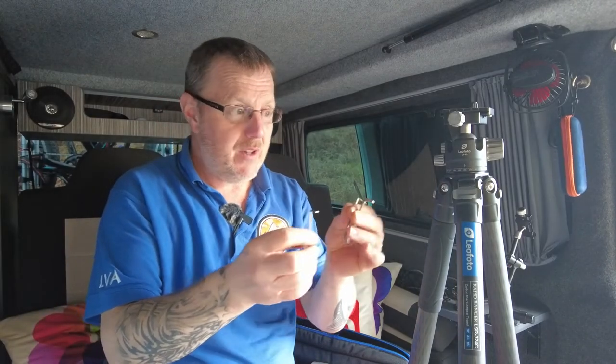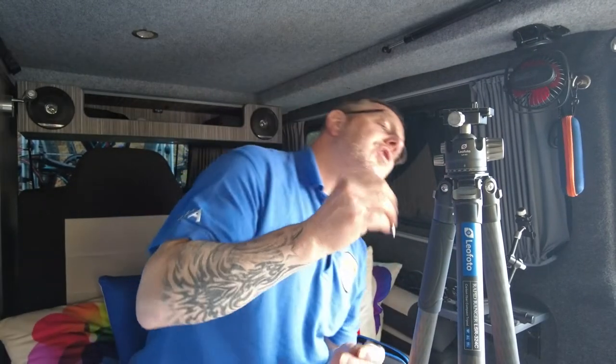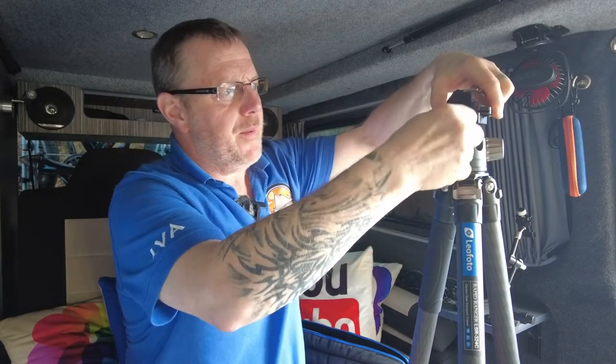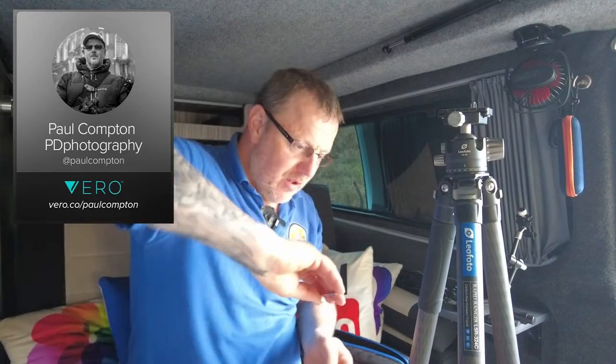Inside the pouch you get instructions and a warranty card. You also get three allen keys — two are designed to go in either side of the tripod, which is really nice, you get a pair. And there's also a tiny allen key, which I think is for taking those little tiny knurled knocks out of the bottom of your Arca Swiss compatible plate. These also fit the legs, so if you want to do the sections up or strip it down and take it apart for cleaning, that's what they're for.